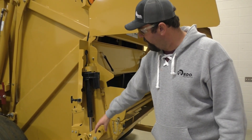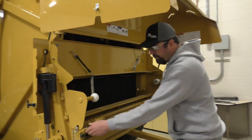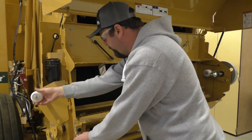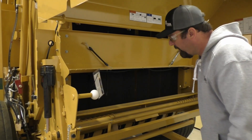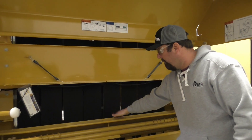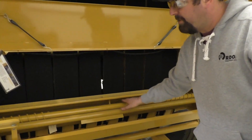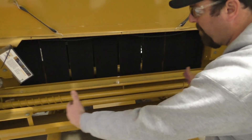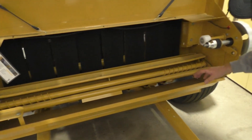Right now we are in the home position — it's fully extended. When we go to load our net wrap, we actually take this off, slip our roll on over here, put this back on, and that's just going to ride along there. We've got our extra net wrap storage, our feed pan, and our one idler roller. Basically all it's going to be doing is spinning, trying to extend that net wrap out as we're spinning, to keep it nice and wide so we're applying it on the bale correctly.